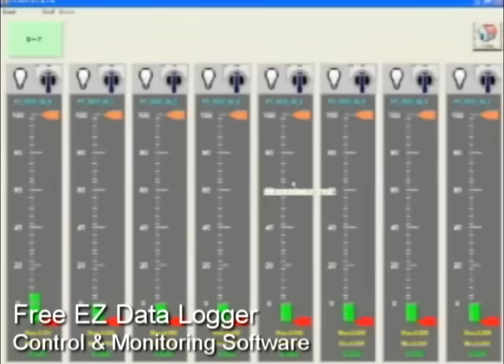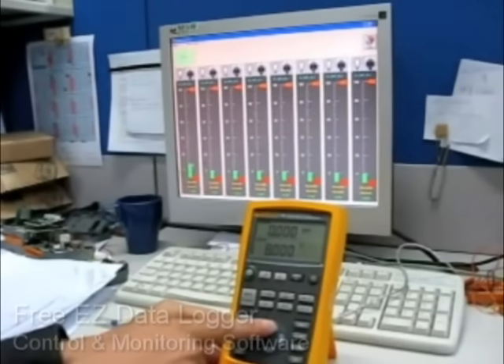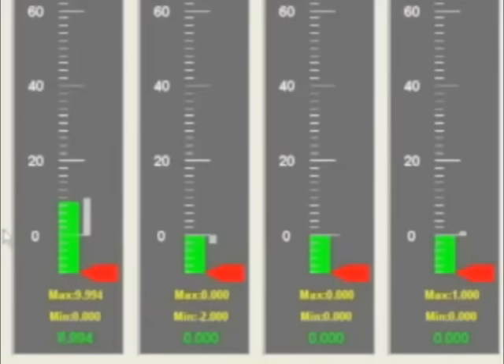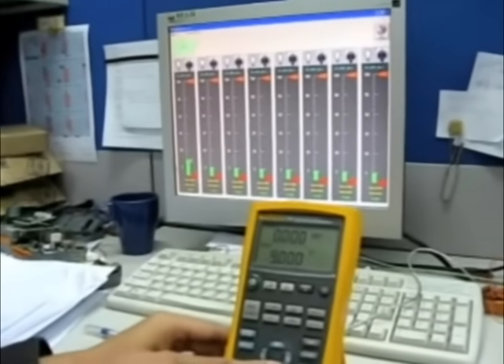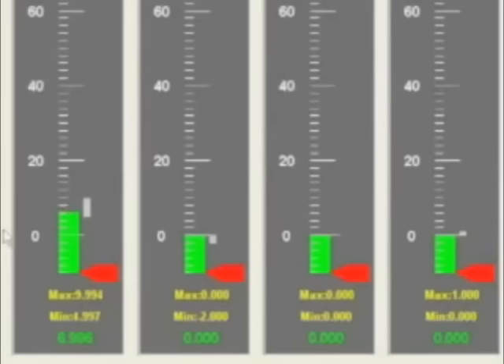Click Gauge in the ET7000 group to enter the Gauge window. The first one is the gauge for ET_7017. When we change the value from the scope meter, we can see the gauge value changing with the scope meter at the same time. In less than 5 minutes, we set up an analog input data acquisition system.